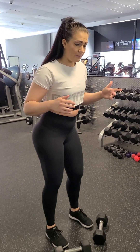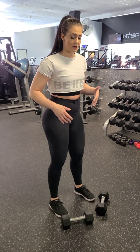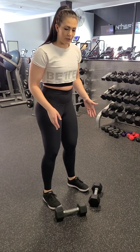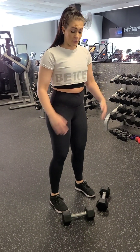Set up. You want your feet about hip width — they don't need to be super wide or super narrow, just a comfortable position for you. Toes can be pointed pretty much forward, maybe out at a little bit of an angle if that feels better, but you don't want them way out. So pretty much forward.